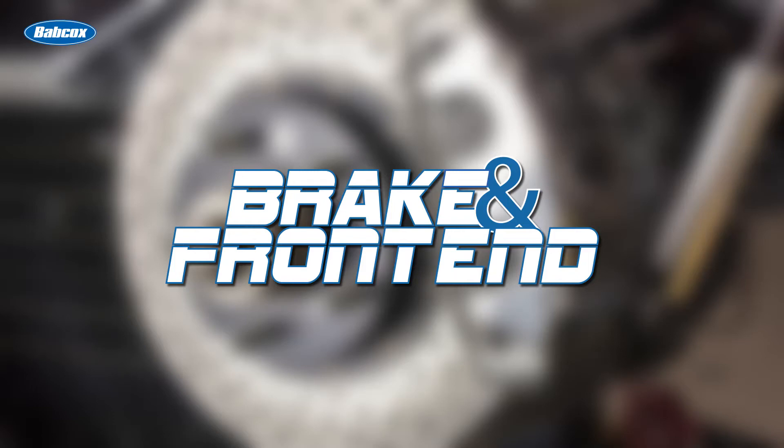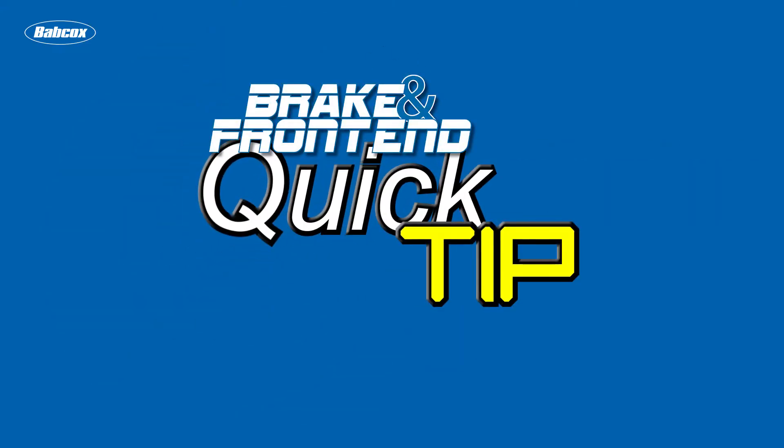This quick tip is brought to you by Brake and Front End Magazine, a Babcox Media publication. Andrew Markell here with Brake and Front End Magazine, and today's quick tip is on brake shims.